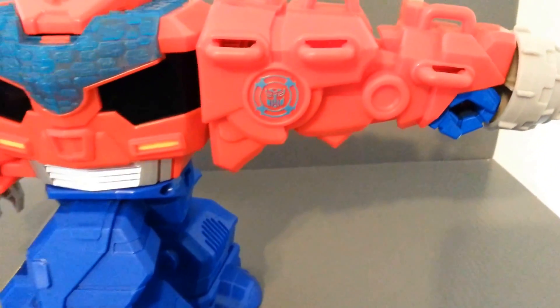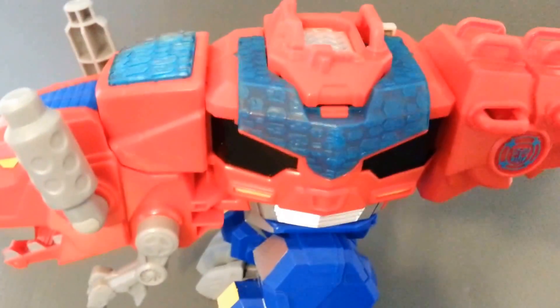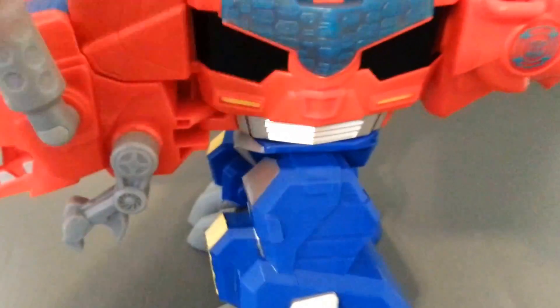Unfortunately the hand is visible there, but keep in mind it's a little kid's toy. I like the diamond plating on top of the head — this is where one of the little human figures would ride. Looking pretty cool.